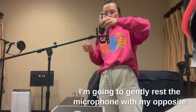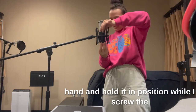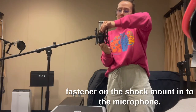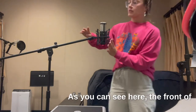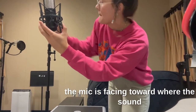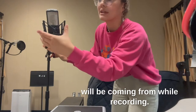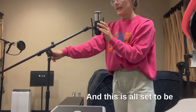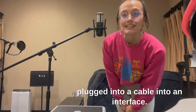Gently rest the microphone with your opposite hand and hold it in position while you screw the fastener on the shock mount into the microphone. The front of the microphone should be facing toward where the sound will be coming from while recording. This is all set to be plugged into a cable and into an interface.